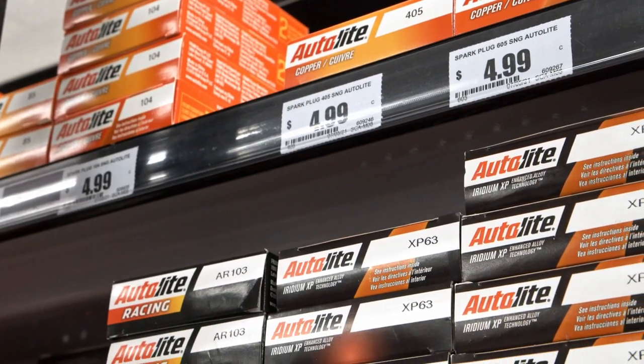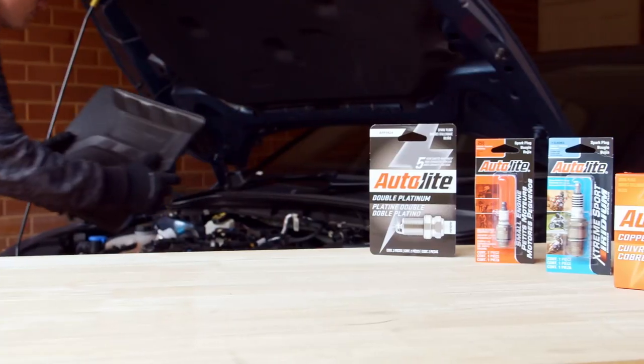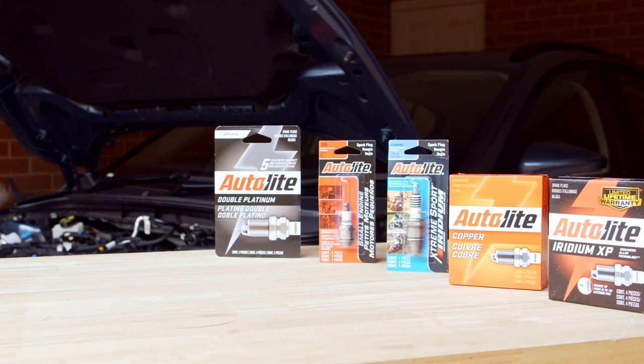No more shelves of confusing part numbers, and no need to hunt for the exact same brand you removed. Whatever the vehicle, Autolite carries the spark plugs to match or even exceed factory performance.